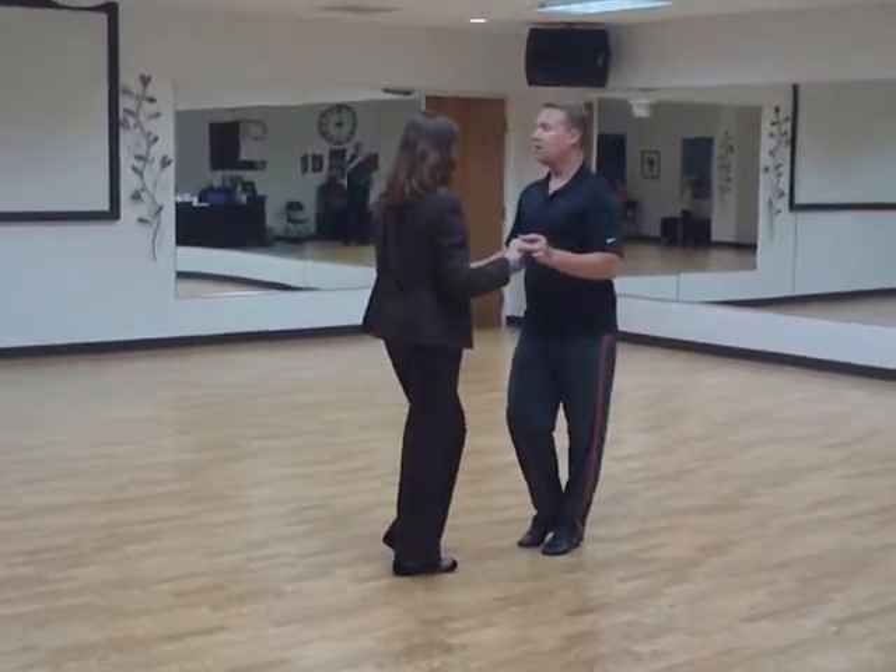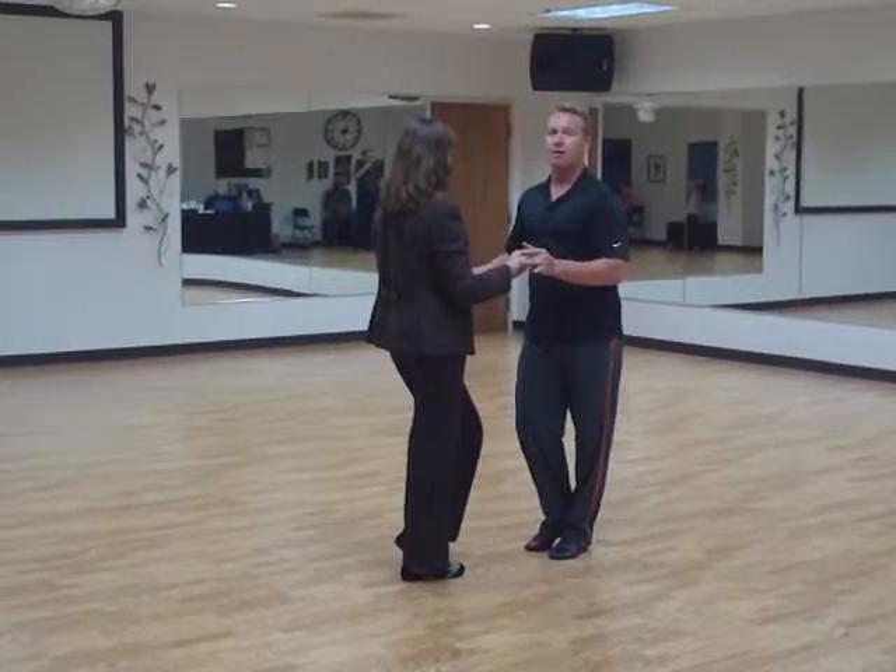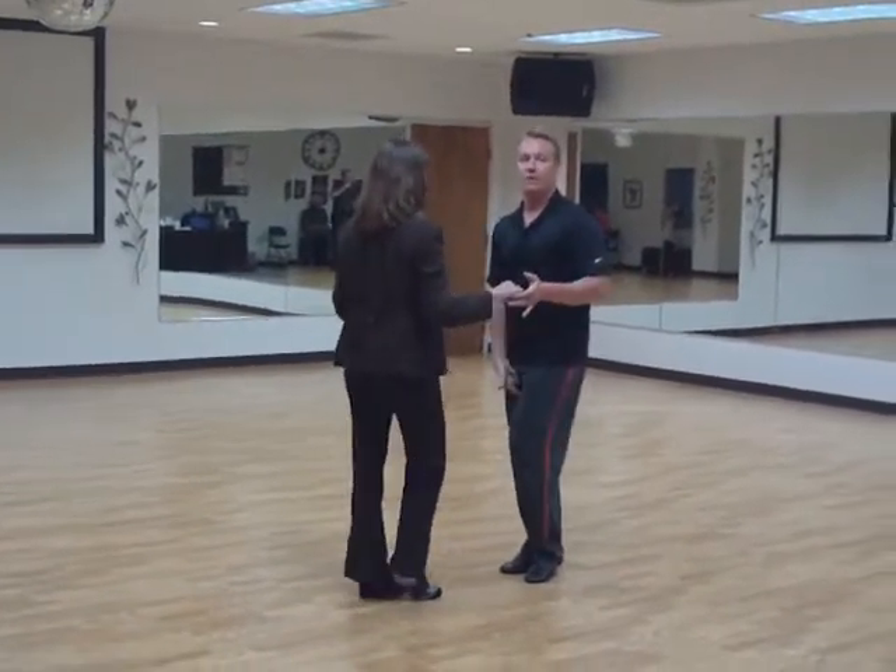We close our legs together, and it's like we're wearing corduroy pants trying to start a fire. Four, and one. Keep it all tight.